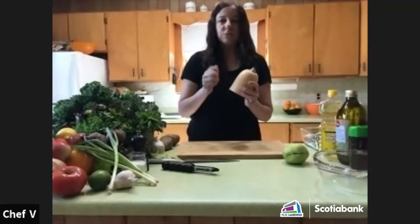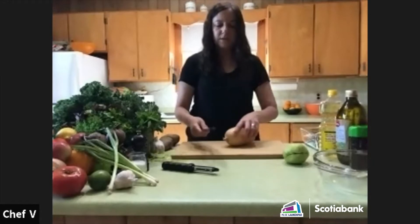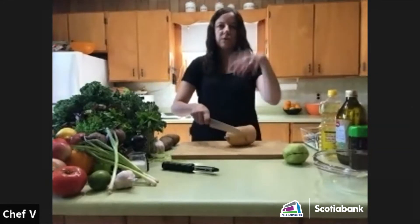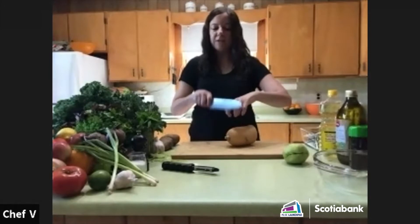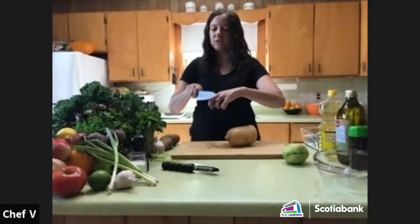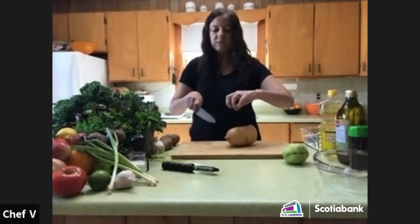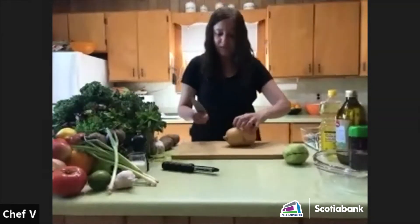Butternut squash is really hard, so you have to be careful cutting it. Always hold your knife with a good grip and curl your fingertips under so the blade just hits your knuckle — that way you won't cut the tips of your fingers. It's always important to do that when you're cutting food.